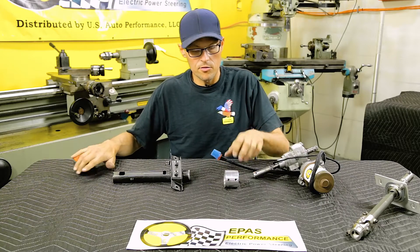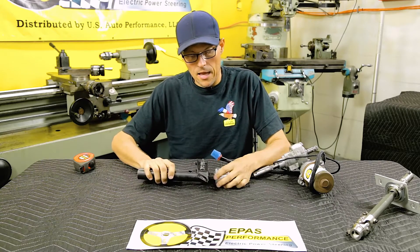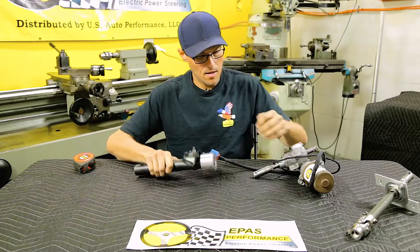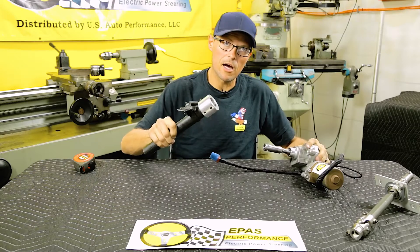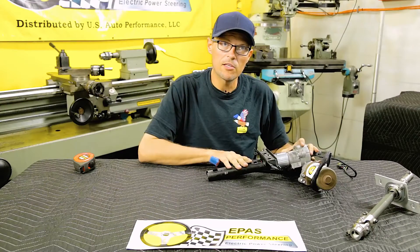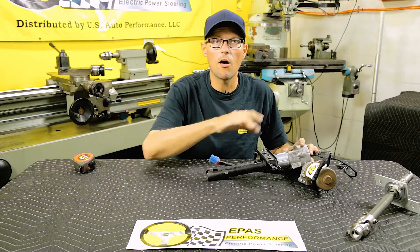Once this is made, you'll take your coupler and insert the coupler on the steering column, and then the steering column and coupler gets installed on the motor. Now this part can be placed in the car and assembled.